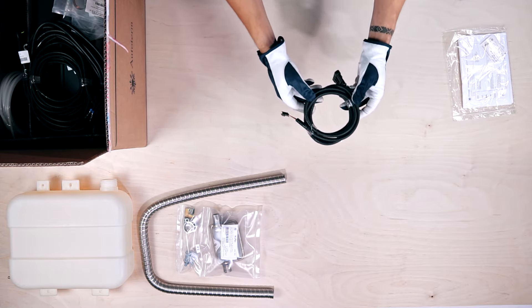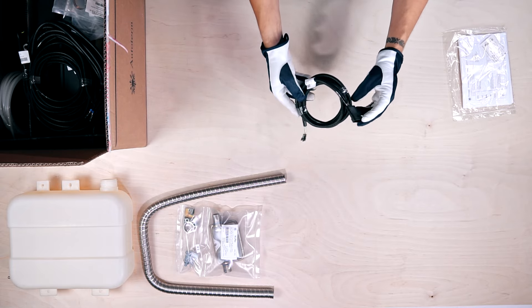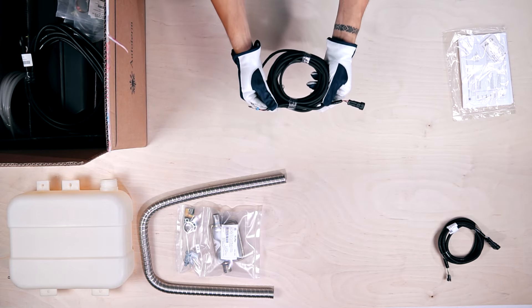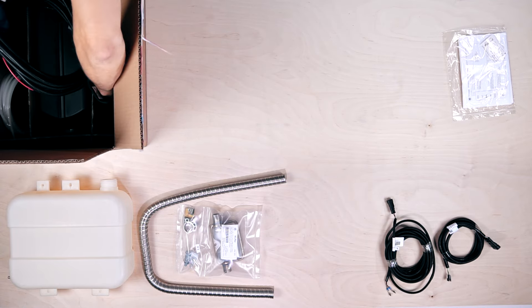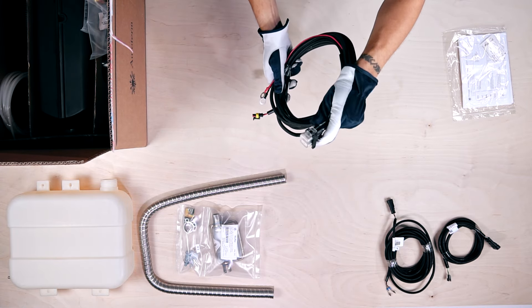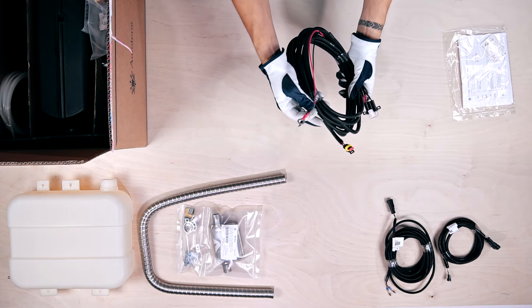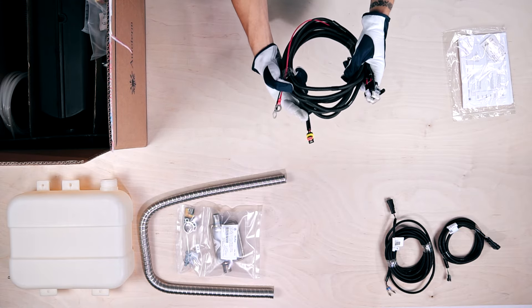The first cable is the 1.8m 6-pin control panel cable. Then there is a 6m fuel pump cable. The third, with the red wire snaking through, is a 6.5m power supply cable with sealed fuse box.